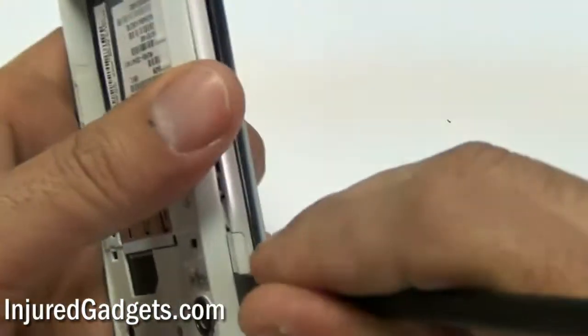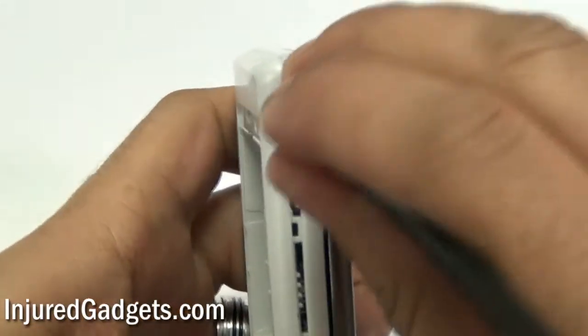Next, using a safe open pry tool or spudger, you will need to go around the back housing, releasing the clips holding the back housing in place.